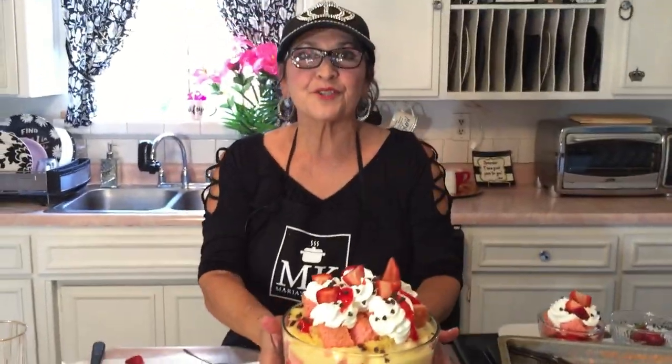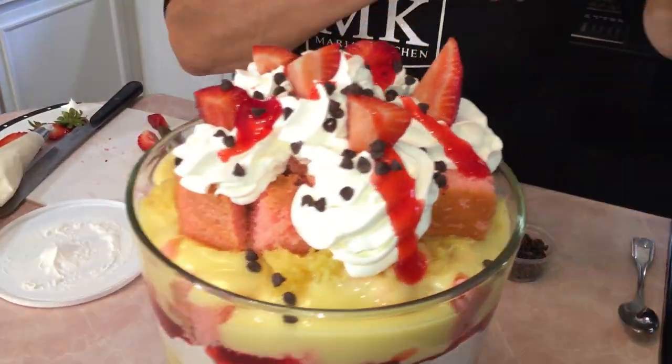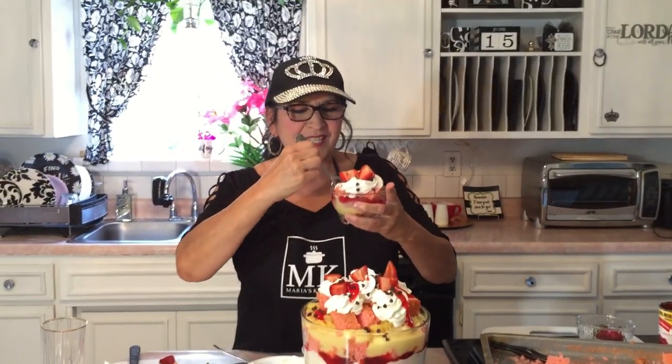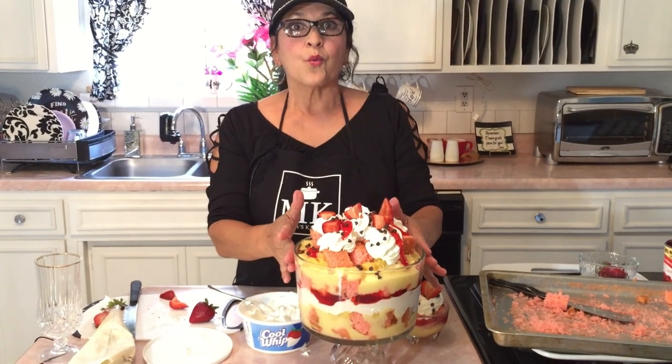If you don't want to make a big one and want to make a whole bunch of small ones, I made a little tiny one here and layered it the same way. I'm actually going to get a bite — it was so good! You've got to make this. It's super easy, and the price comes out to six dollars and seventy-nine cents — what a deal!